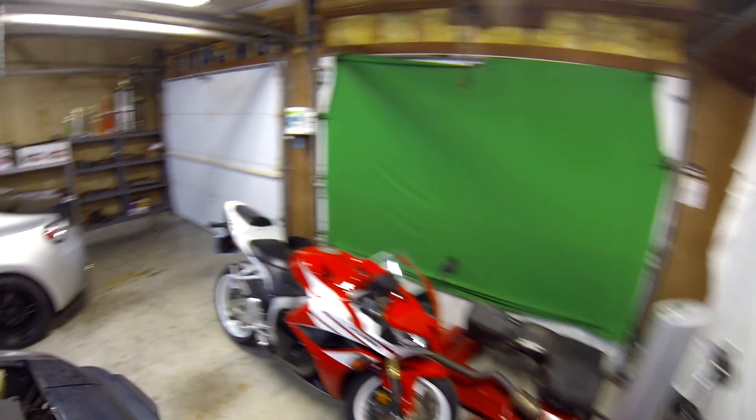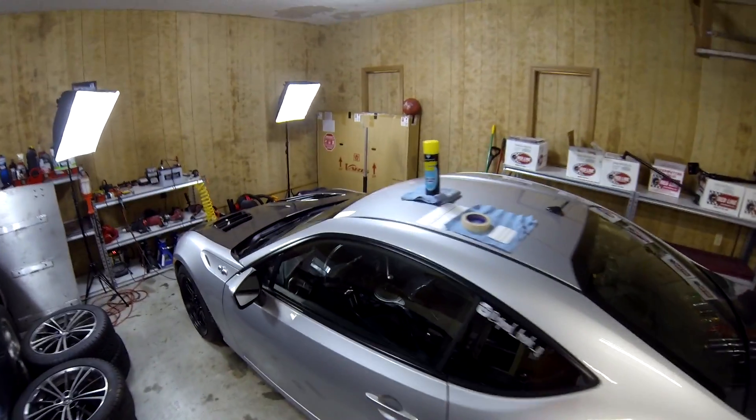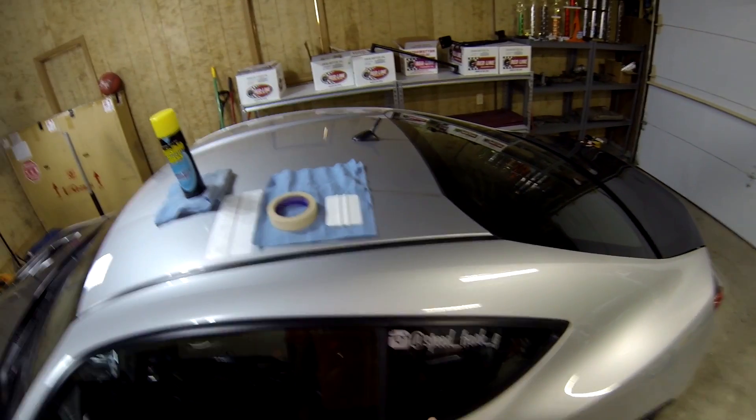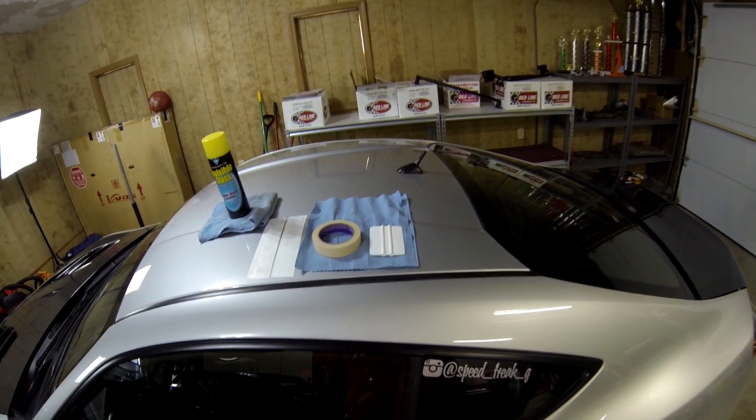Hello and welcome back to Speed Freak Garage, home of power sports on YouTube. Today we are going to do two things: we are going to install a vinyl decal and remove a vinyl decal. So let's get started.